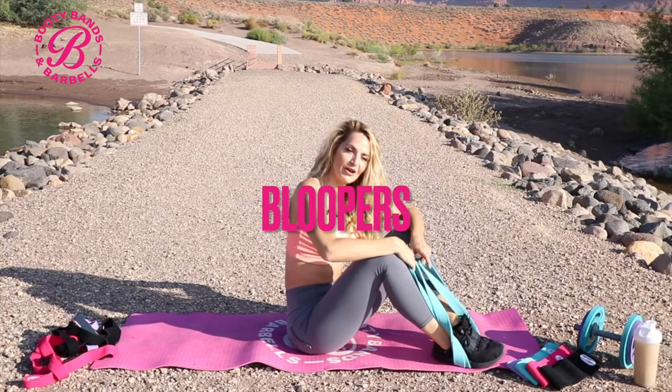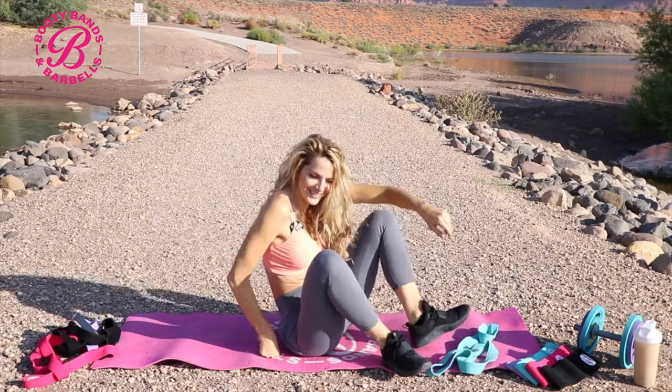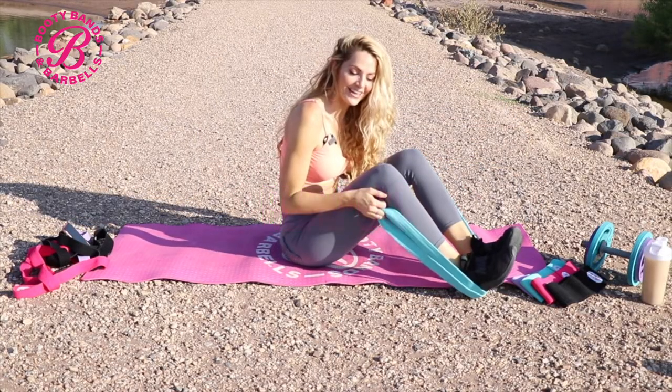This is gonna be a blooper part of the video, but I think I just got bit by a red ant, so I'm gonna show the camera real quick. Oh, it burns, it burns. It's about 30 seconds — oh sweet. A lot easier than I thought.